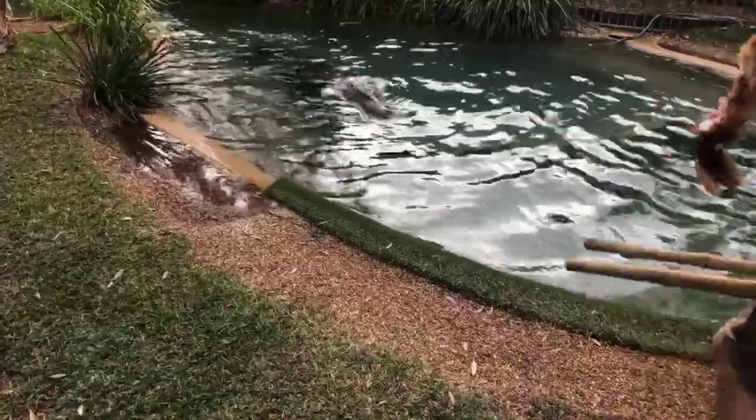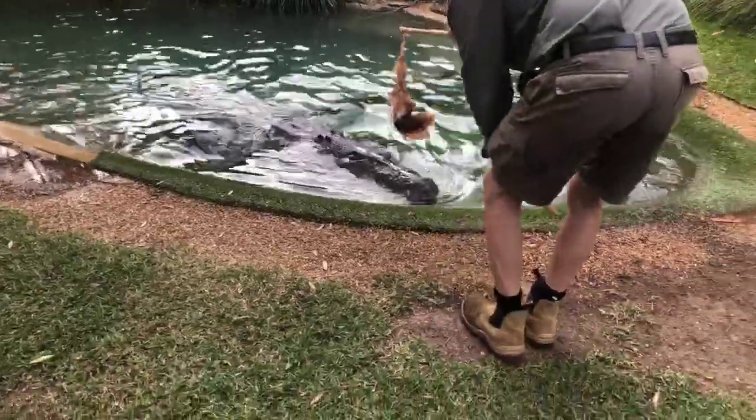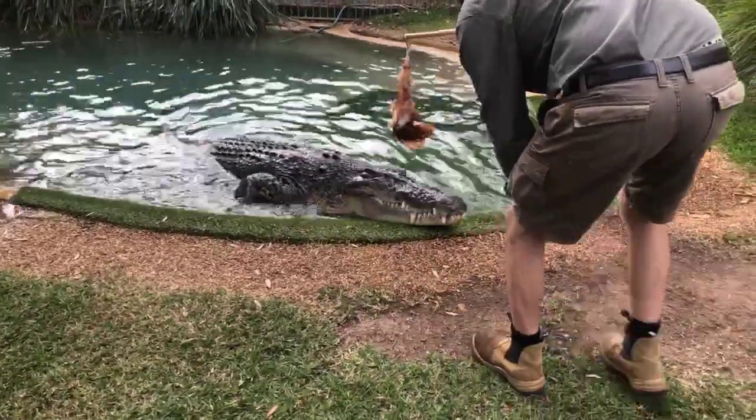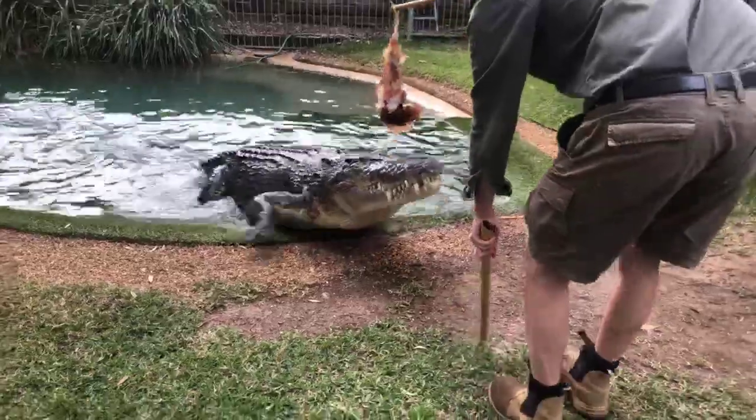He's swallowed it and we've got one more bit of food for him here — it's quite a big bit. What I want to try and do is lift that head a little bit for you — he can lift his head about level with mine.